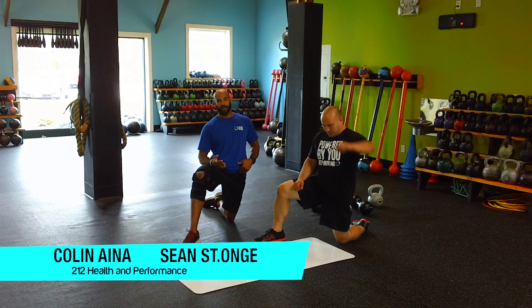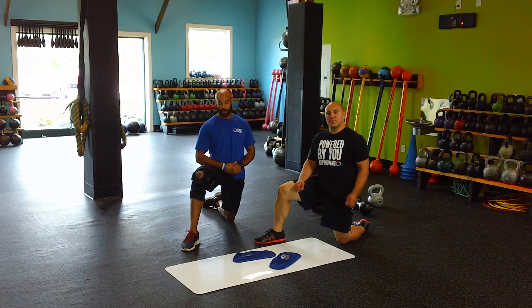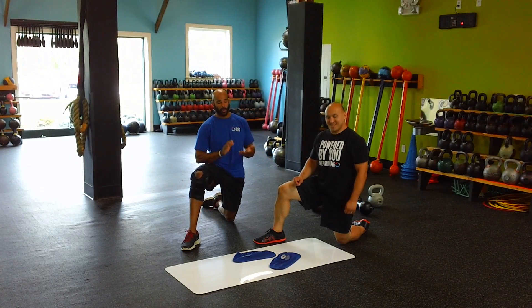Alright, so here today we're going to talk about a tool that I love. It's one of the best tools ever invented — it's a slide board. If you haven't had the opportunity to use one, you're missing out big time. It's one of the best tools for core strength.